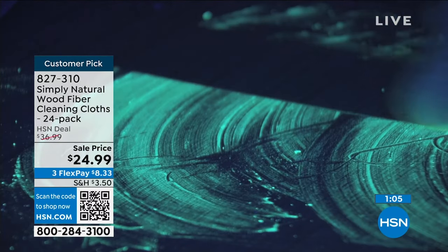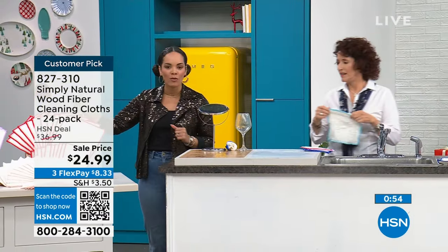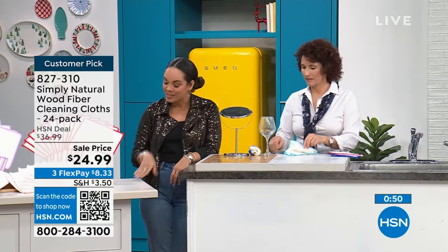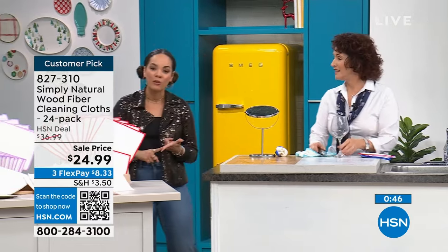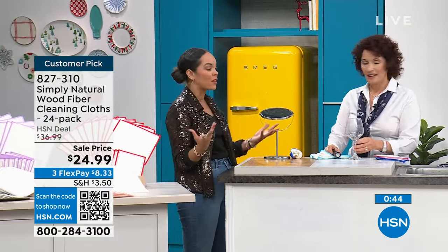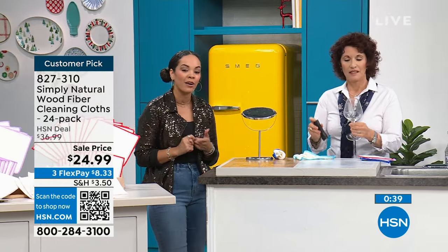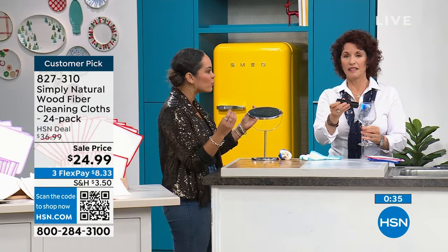Best pricing that we've done on already a customer pick. It's kind of a new way to think about cleaning — no more grab, wipe, toss. It's just grab, wet it, wipe it, rinse it off, or throw it in the wash and reuse it over and over. That's why everyone gets 24 pieces. Read the reviews because it's a new way of thinking about cleaning, but boy does it make a difference. 827-310 is the item number.